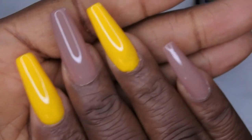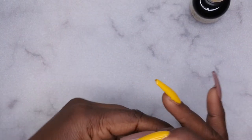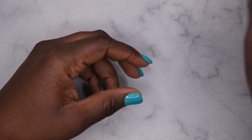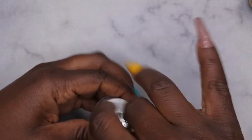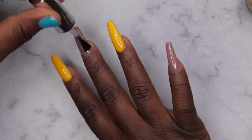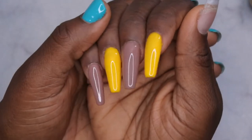I'm going to cure that for 30 seconds. This is what two coats of the yellow and three coats of the Sea Swing and Sun nude looks like. I'm going to go in with a top coat — Nail Addict forgot to send their top coat in my PR package, so I'm using the iGel Beauty top coat. This is what it looks like after applying the top coat.